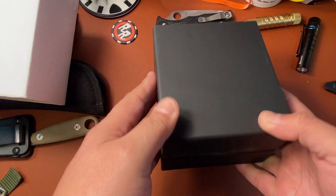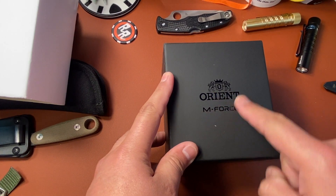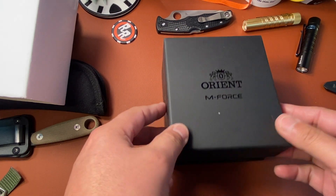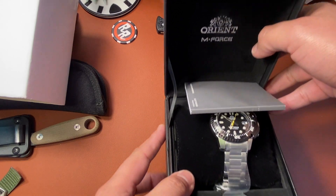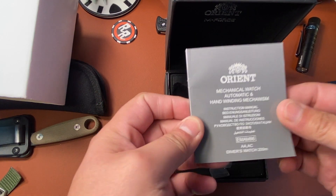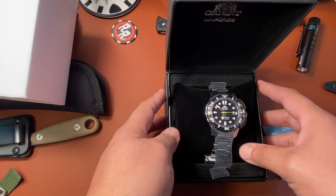Okay guys, there is the Orient M-Force in the rubbery feeling black box. On top you have the Orient pamphlet with all the info — and there's the watch guys.